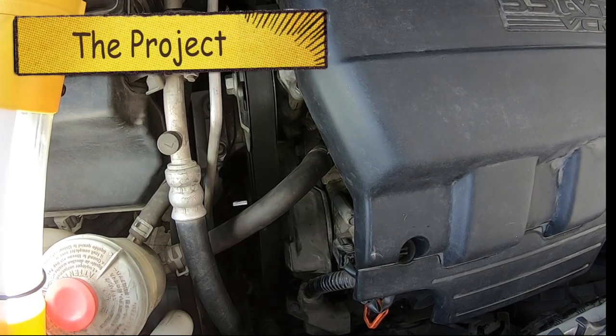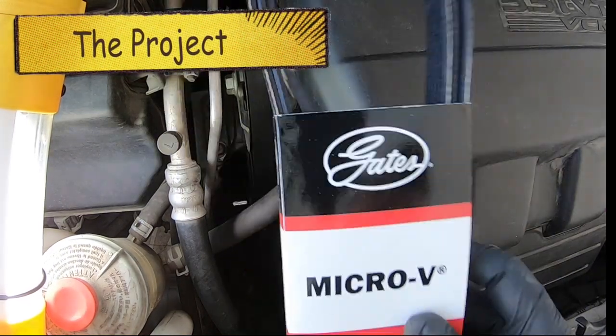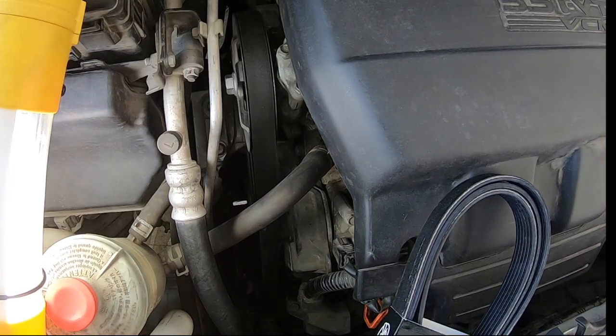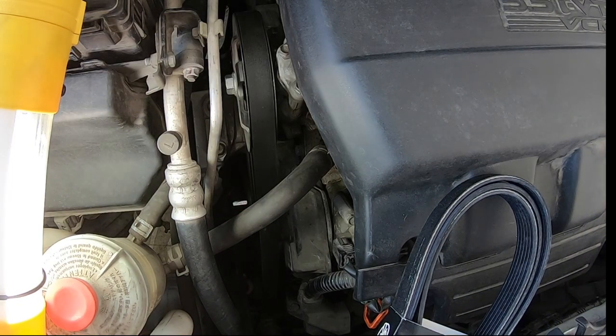Hey guys, it's MC Fix It here. We're going to be working on replacing a drive belt or a serpentine belt on a Honda Odyssey 2011 through 2017.